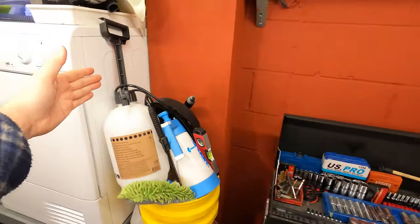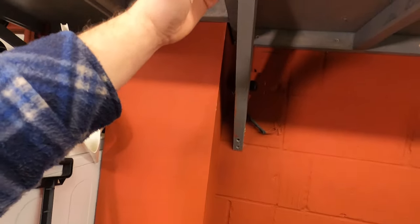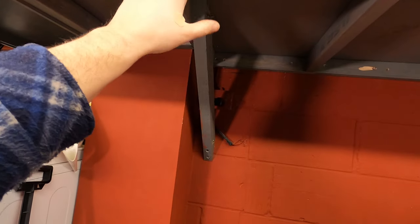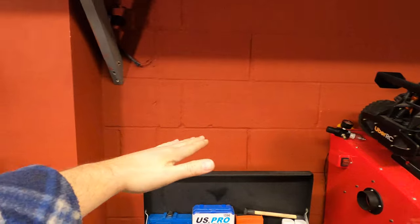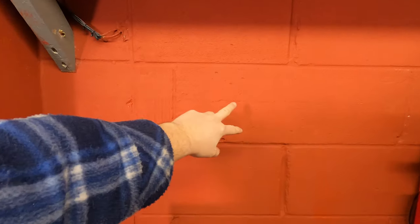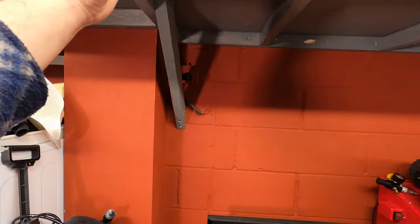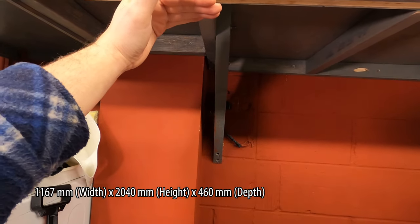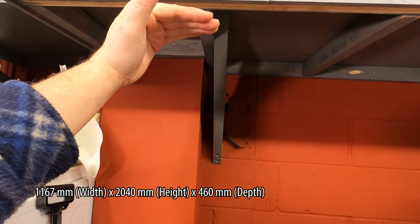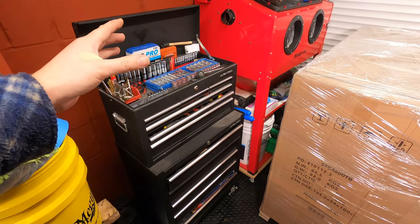From my calculations I've actually moved this shelf — for those of you subscribed to the channel, this was about here before. I've had to raise it up because this tool chest is, I think, 204 centimetres tall once the lid's open, so that is pretty tall. This current one is pretty full; I've got a lot more stuff I need to put in.